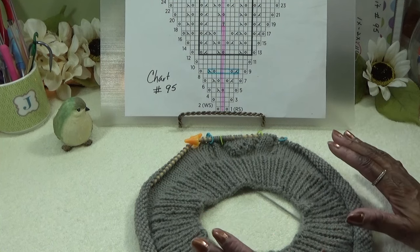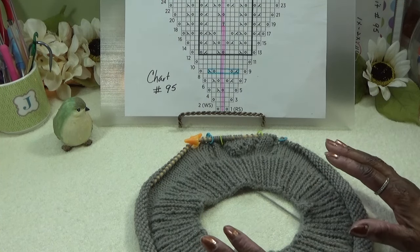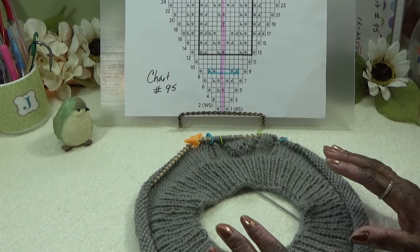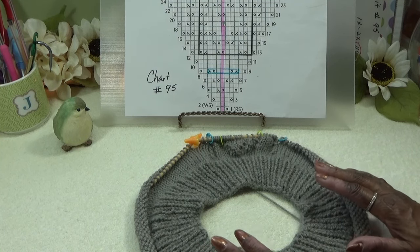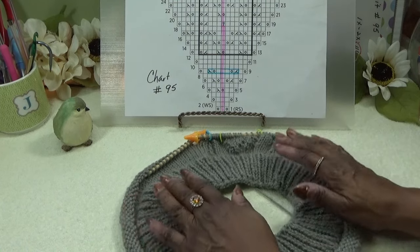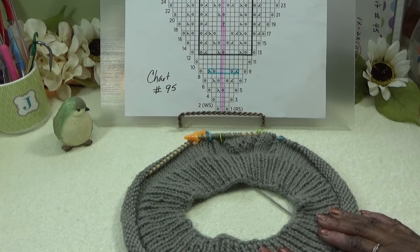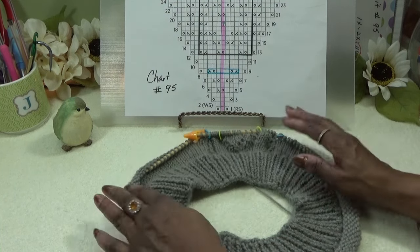Everyone should be caught up. Hopefully you finished that part. When we come back, everyone should be ready to work row five. We should be on the right side of the work, of course, because we're knitting in the round. So we're going to start with row five — hopefully you have that done.